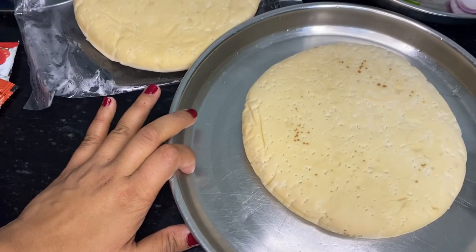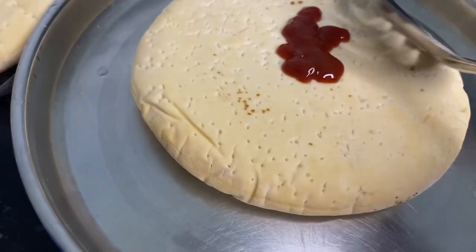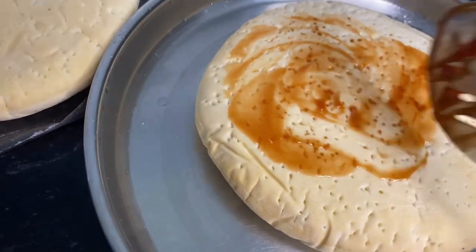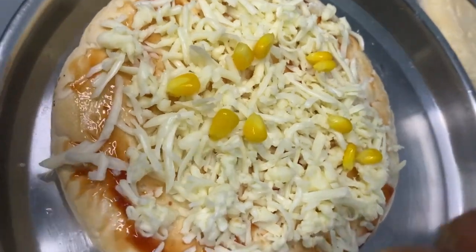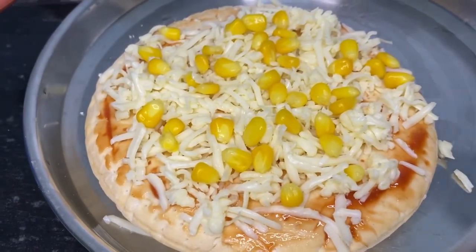Now you will have a pizza base and sprinkle some water on it. You have to spread the sauce. After spreading the sauce, garnish with cheese. I will add corn on the garnish. You can add lots of vegetables.